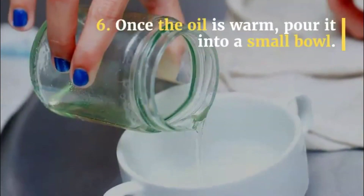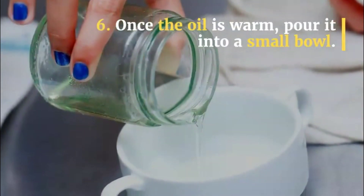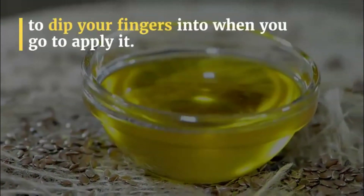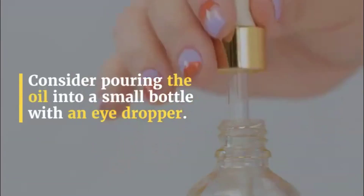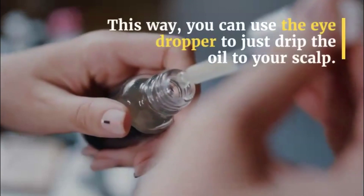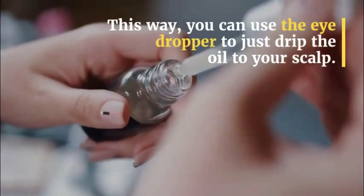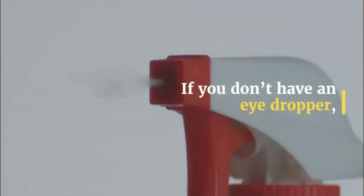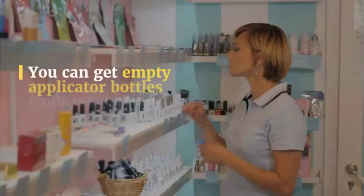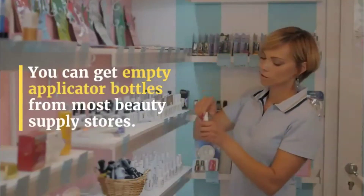Step 6: Once the oil is warm, pour it into a small bowl. This will make it easier for you to dip your fingers into when you go to apply it. Consider pouring the oil into a small bottle with an eyedropper. This way, you can use the eyedropper to drip the oil to your scalp. If you don't have an eyedropper, you can use a bottle with a nozzle. You can get empty applicator bottles from most beauty supply stores.